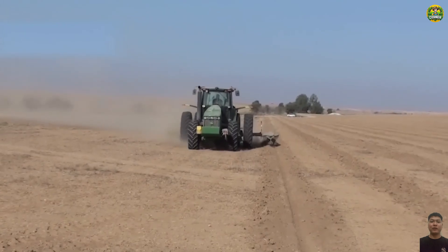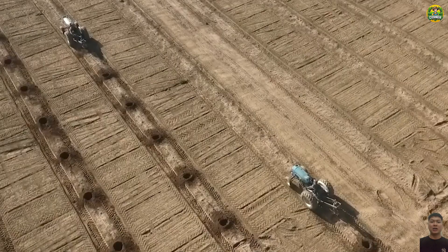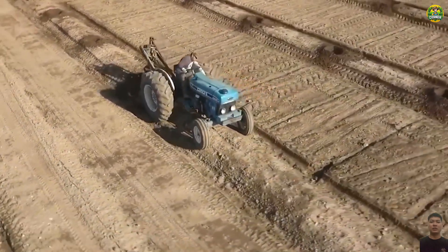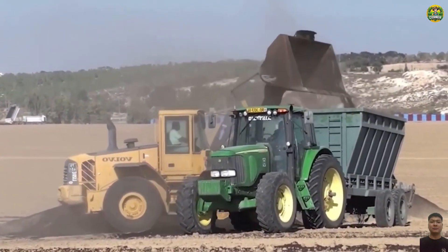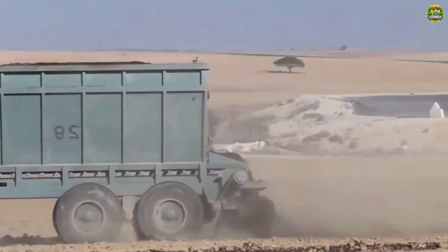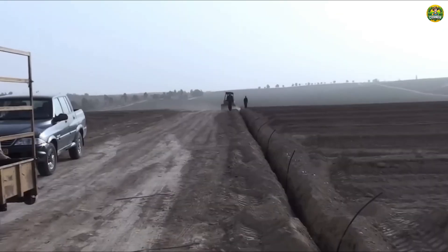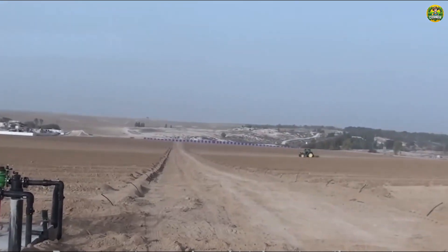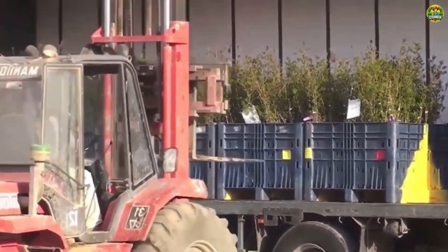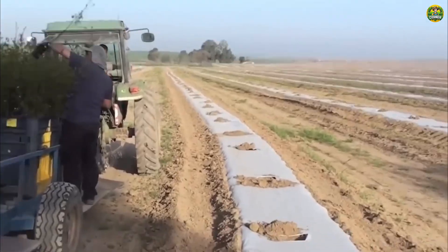We will start from the very beginning, planting young pomegranate trees. This is a job that requires patience and meticulousness, because each hole is the place to plant the seeds of a promising future. Watch as the farmers diligently dig each small hole, carefully preparing the soil to ensure the best growth of the young trees. Each young pomegranate tree planted is like sowing a seed of faith and hope.